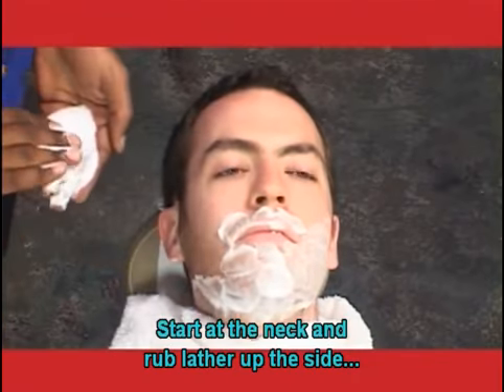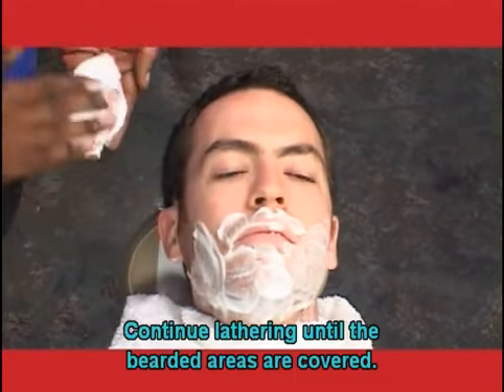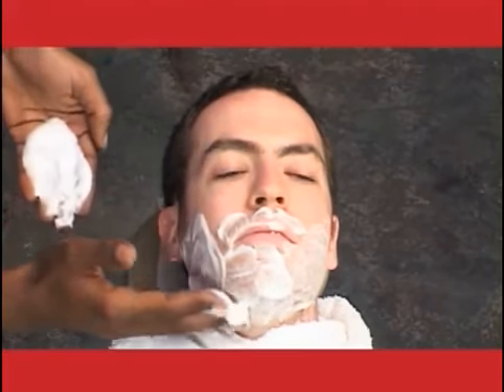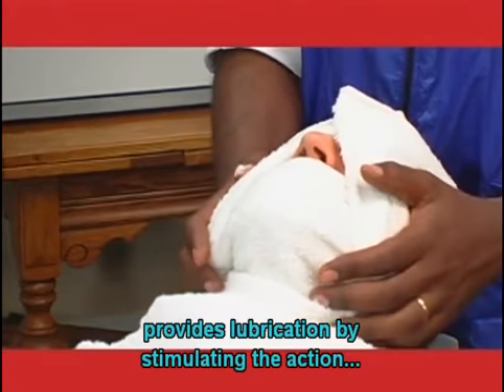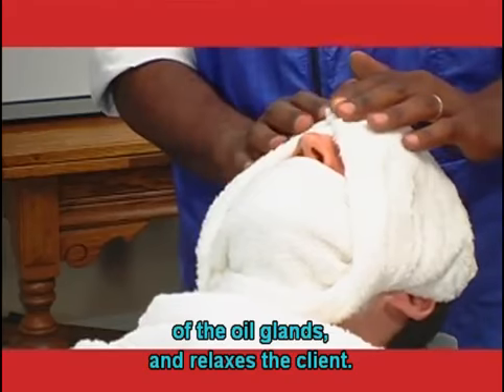Start at the neck and rub lather up the side of the face. Continue lathering until the bearded areas are covered. Steaming the face helps to soften the hair cuticle, provides lubrication by stimulating the action of the oil glands, and relaxes the client.